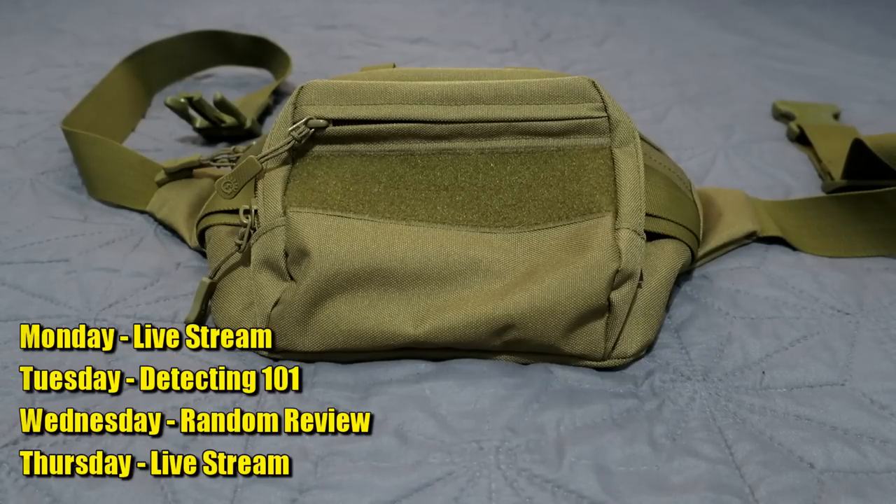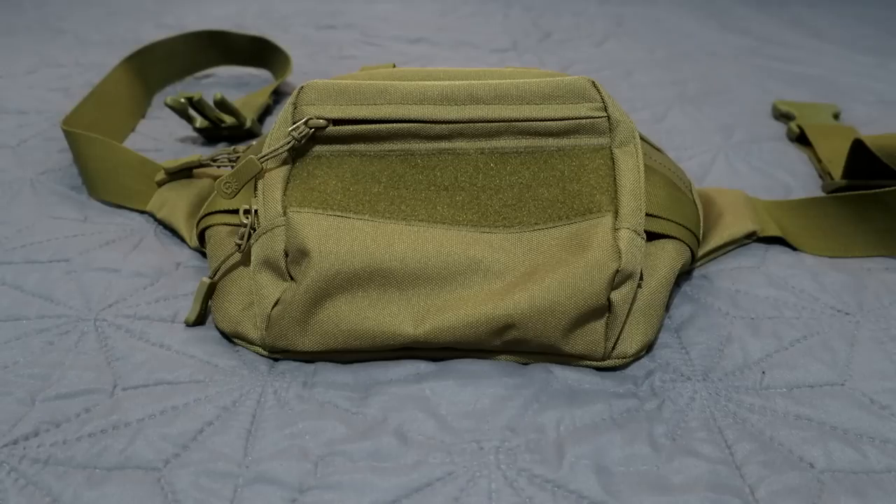I love doing these videos so it doesn't always have to be something metal detecting or treasure hunting related. We want to do some off-the-wall stuff. I get all this free crap from Amazon, eBay, and these random companies, so why not show them off right here on the channel?